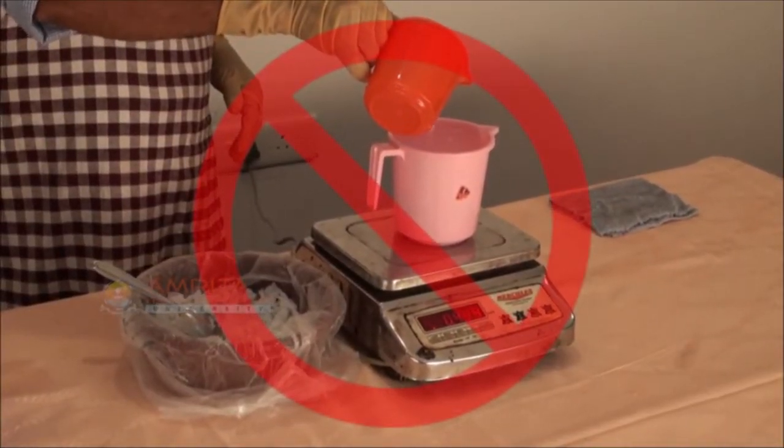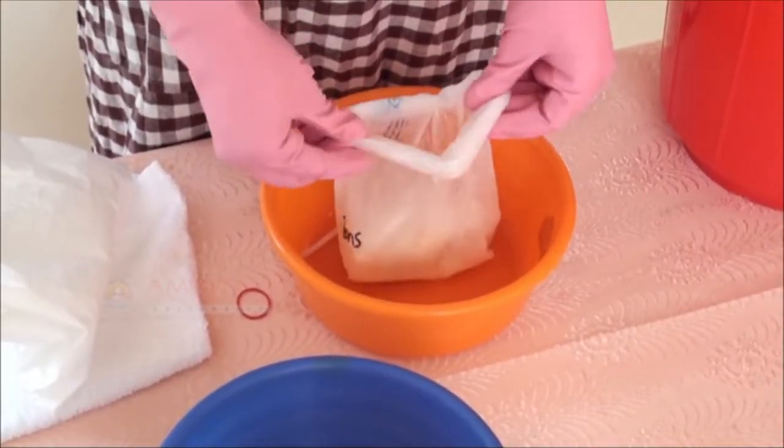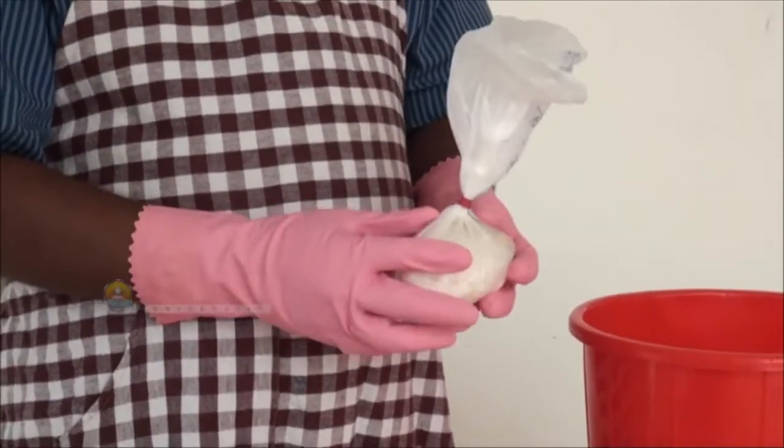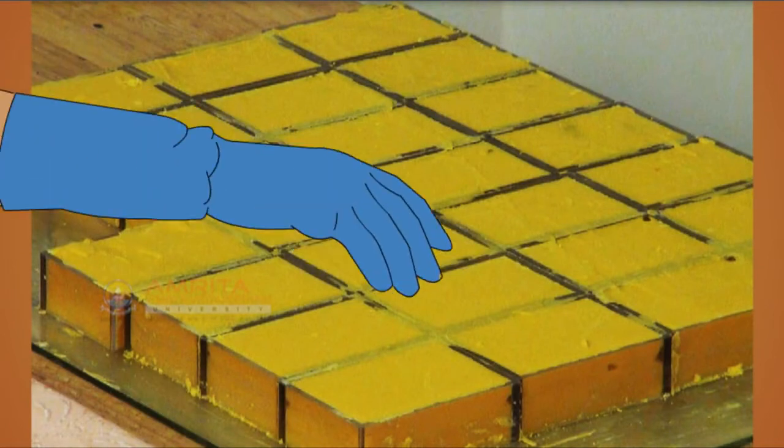Be absolutely certain that when you mix caustic soda with water, add the caustic soda to the water — not the water to the caustic soda. Use only plastic or stainless steel containers with caustic soda.